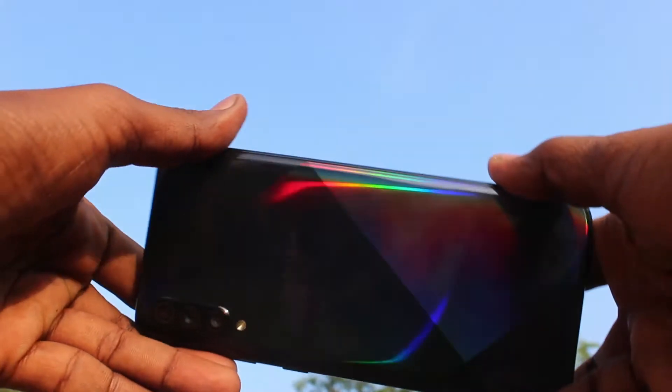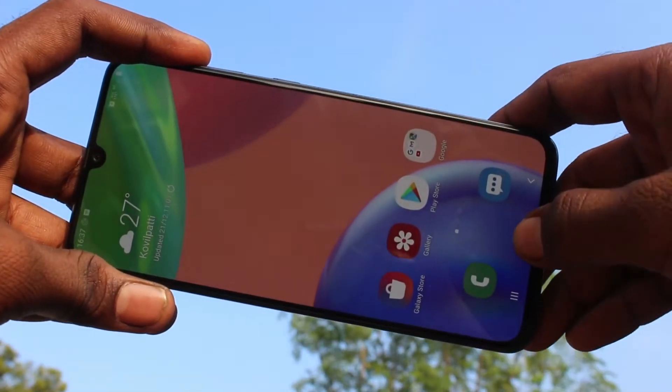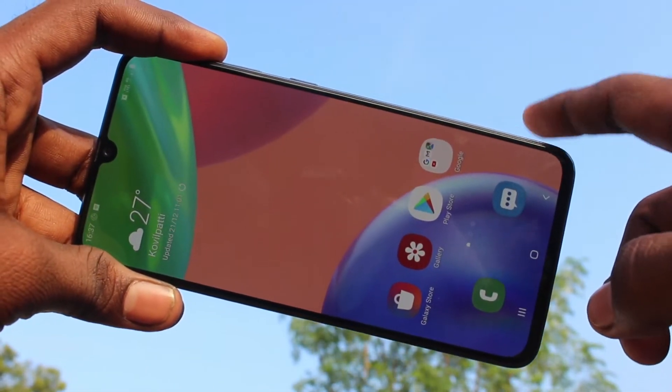Hello friends, welcome to FAMSTACK. This is Samsung Galaxy A70s smartphone. In this video, we will learn how you can set face unlock in your Samsung Galaxy A70s phone.